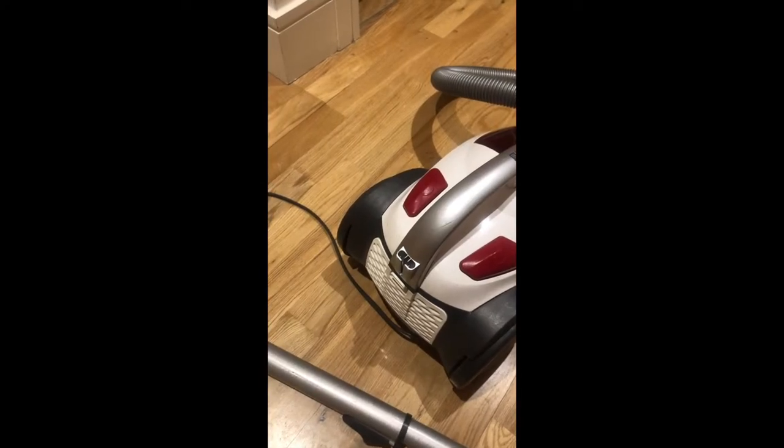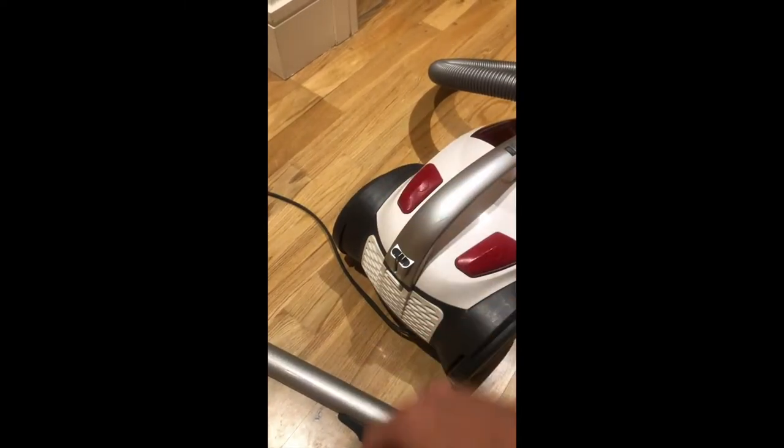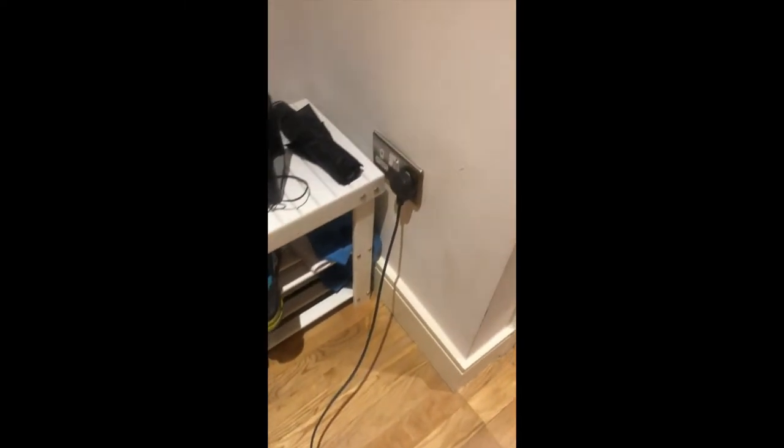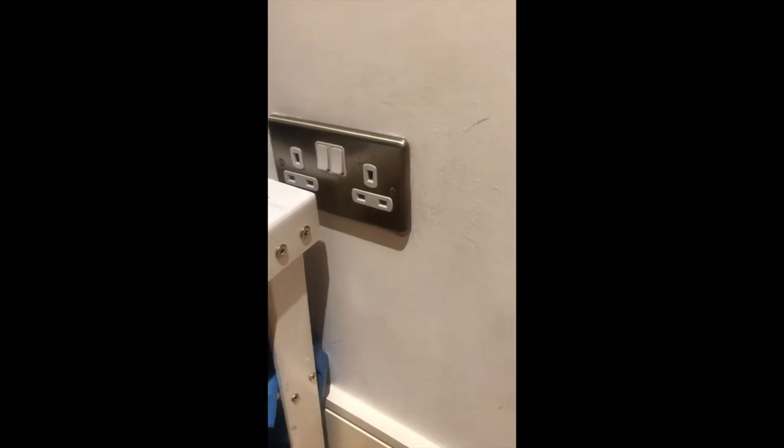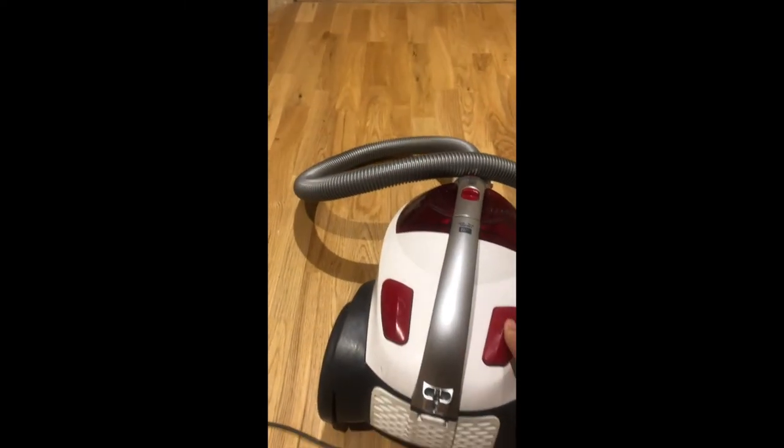Once finished hoovering, turn the machine off. Go over to the plug, unplug it, put the plug on the floor, make sure you turn the switch off, and rewind the hoover.